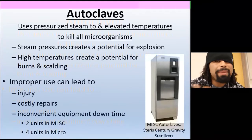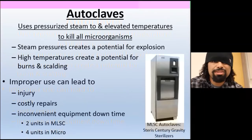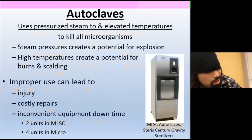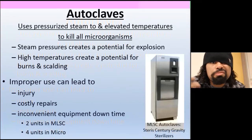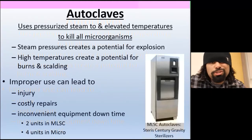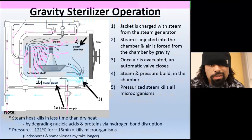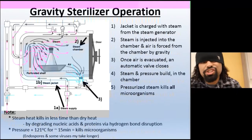Autoclaves use pressurized steam and elevated temperatures to kill all kinds of microorganisms — bacteria, yeast cells, whatever you need to kill: bacteria, microbiomes, all of it. Because steam is building up under pressure, it can go bad — it could essentially blow up if you mess around with it. And because there's so much heat, when the steam comes out you can burn yourself. Be careful, watch out for injuries, because damage leads to costly repairs.